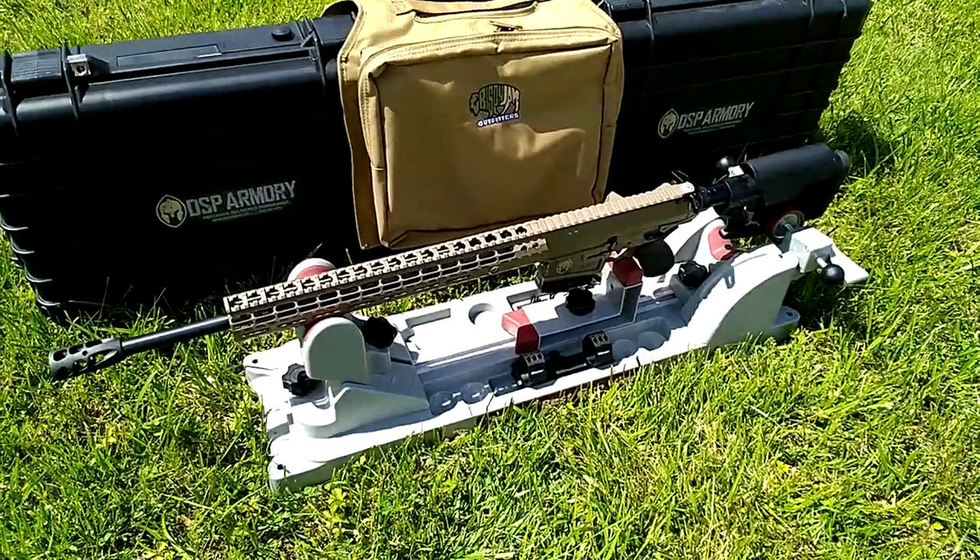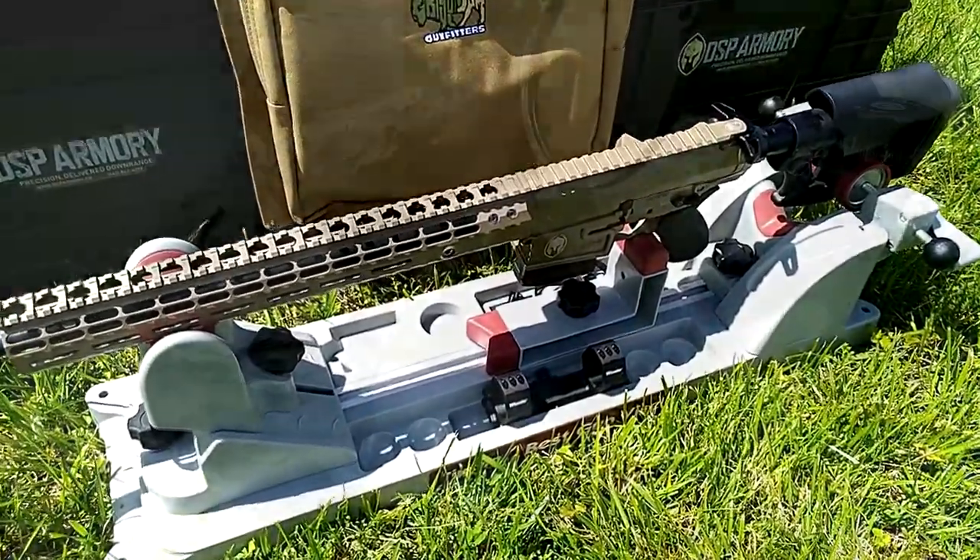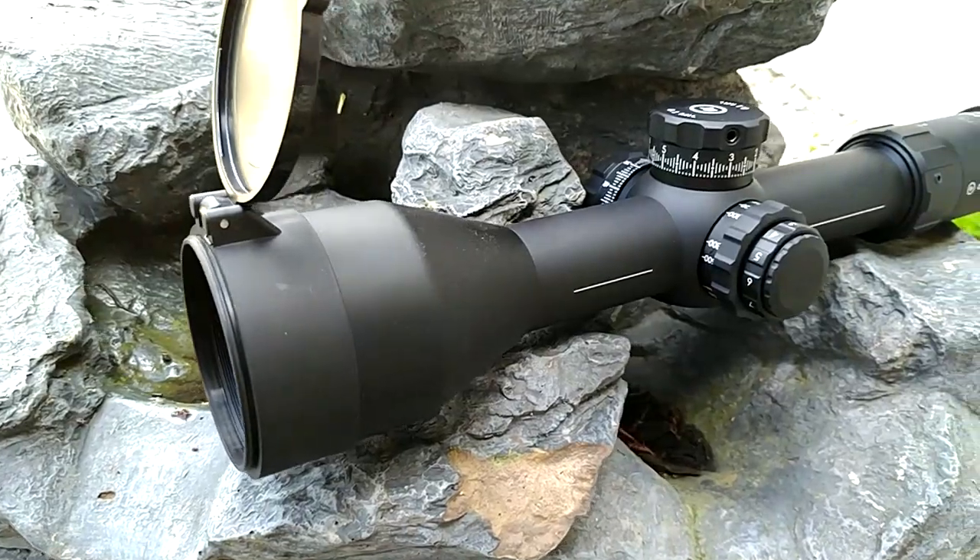What's up gearheads? Toby with GearReport.com. We're going to be doing a review of the DSP Armory Titan in .308 using the Crimson Trace CTL 5324 scope.